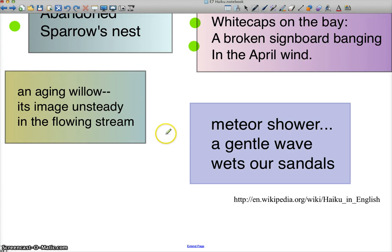Let's look at the last one: 'Meteor shower, a gentle wave wets our sandals.' You've got the two things — the meteor shower and the wave wetting our sandals. You're all the way at the top of the sky looking up at the meteor shower, dark at night looking at shooting stars. And then you go all the way down to your feet — the wetting of our sandals with a gentle wave. I get a sound there, the whoosh of little gentle waves breaking, and the feel of the wet on your feet. It's 'our,' so it's at least two people. You've got the dark night and two people looking at shooting stars as waves lap over their feet gently. I love that.